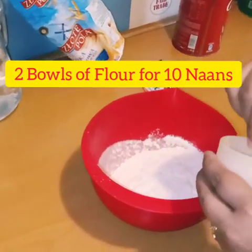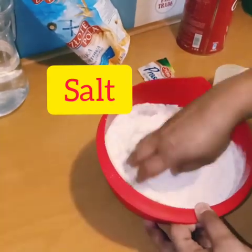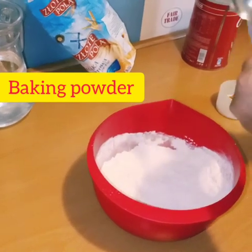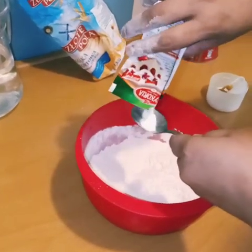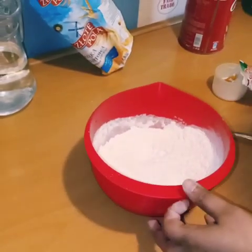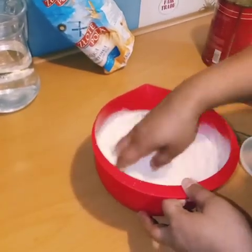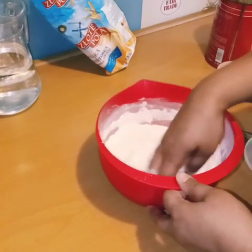Then you have to add salt accordingly, just for the taste — I am going to add 2 small teaspoons. After that you need baking soda for the fermentation, so just take a pinch of it, not too much. And then finally add 2 spoons of sugar, which will give your naan a nice caramel, golden brown color. So just mix it all well.